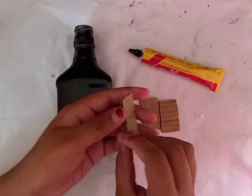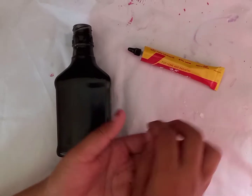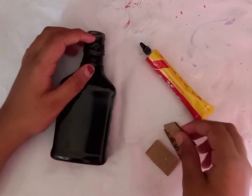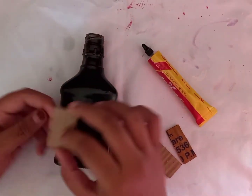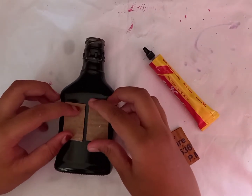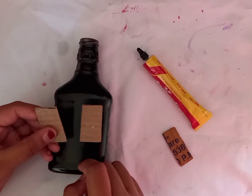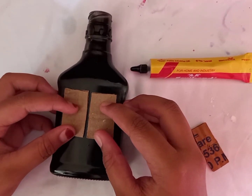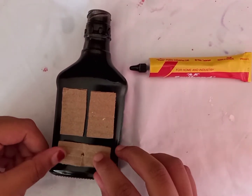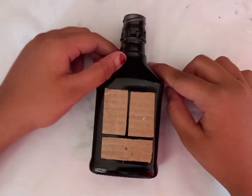I'm going to use a black spray paint in this bottle. I'm going to use 3 cardboard pieces. I'm going to put a color paint in the bottle. I'm also going to use a white spray paint. I'll use a bit of a variety with the white spray paint.